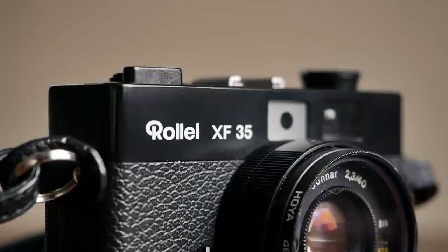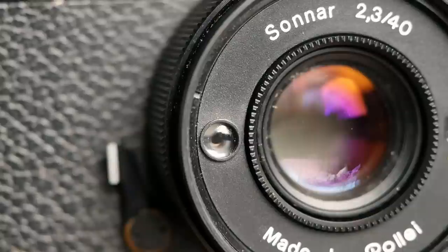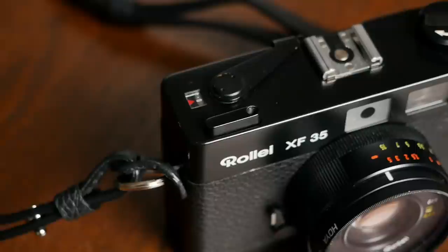The Rollei XF35 is a simple, compact 35mm rangefinder camera that comes with a fantastic 40mm f2.3 Sonnar lens that Rollei had licensed from Carl Zeiss, and therefore was allowed to build it. The camera creates solid images because of that impressive lens.